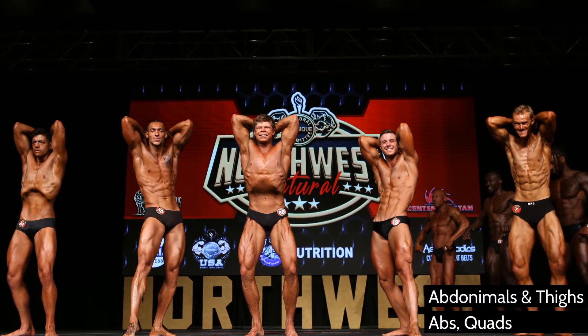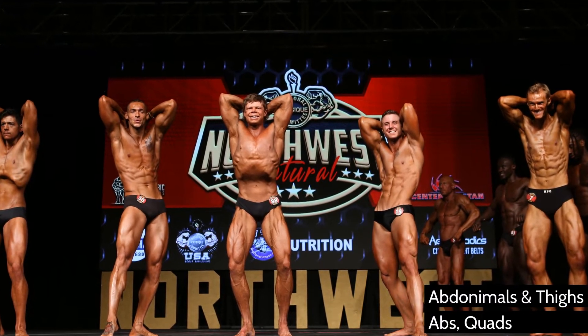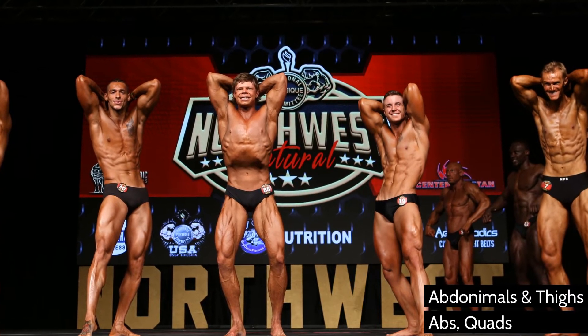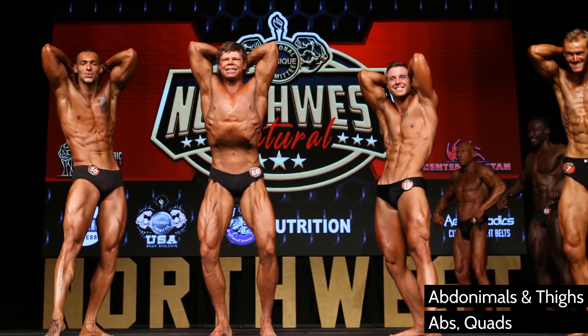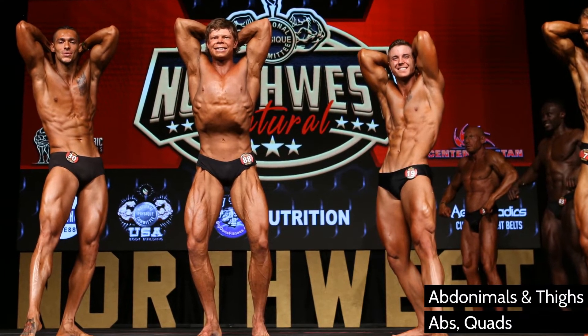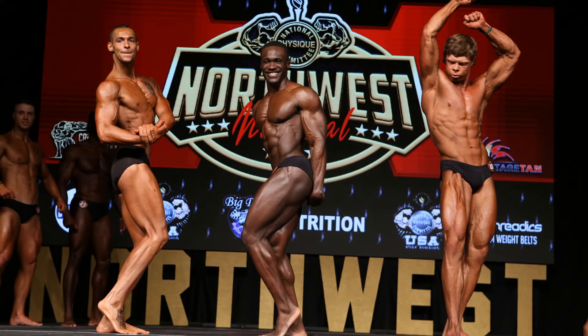One of my favorite things about classic physique is being able to throw out the vacuum — it's always a crowd pleaser. Chris Bumstead has made it famous lately, but Frank Zane was the one who really brought it into popularity in the old-school era. I struggle showing chiseled lower abs on stage unless my water and sodium manipulation is timed right, so if my abs aren't popping I'll favor vacuum poses. But when they do pop, I'm hitting them hard.